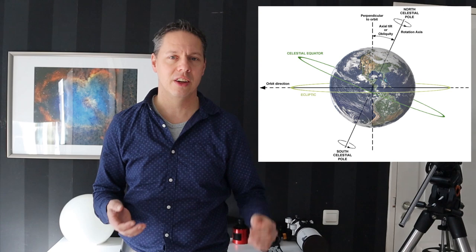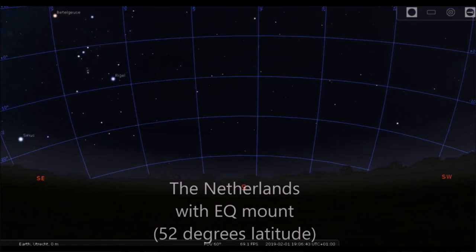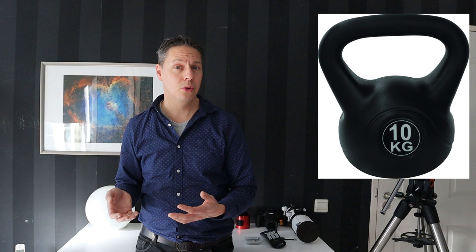Buy the equatorial mount, because you can align it to either the north celestial pole in the northern hemisphere or the south celestial pole in the southern hemisphere. This polar alignment enables you to accurately track the stars for multiple minutes and take long exposure pictures. When buying a beginner level equatorial mount, look for a maximum payload capacity of at least 10 kg, or about 22 pounds.